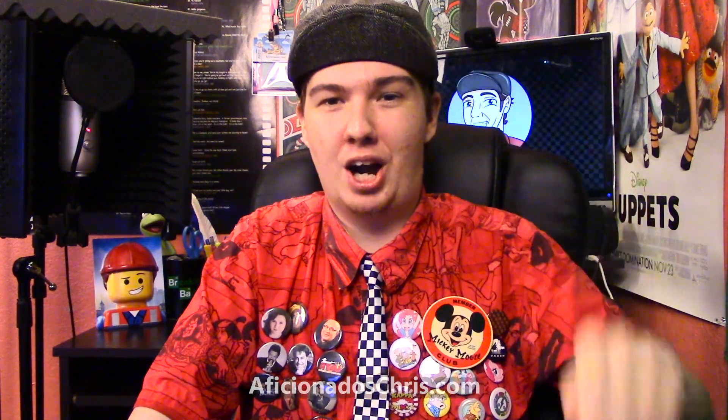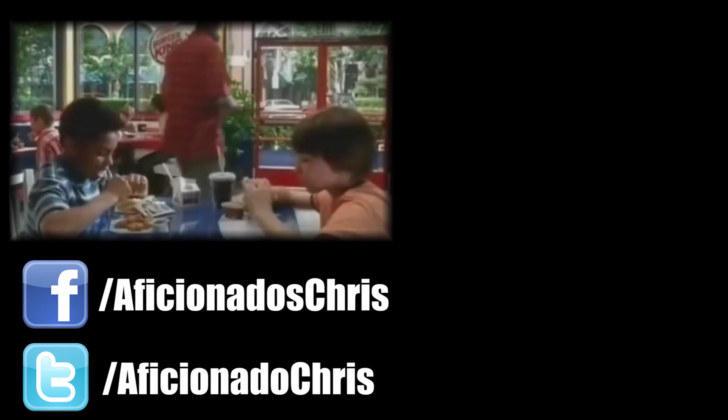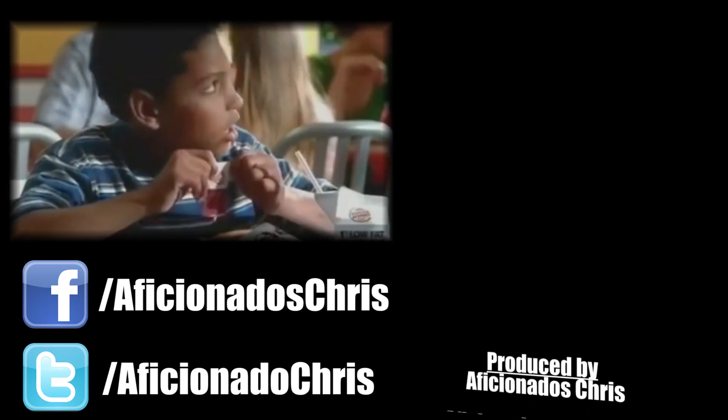That's really all I have to say about Star Wars Rebels Season One on Blu-ray. Highly recommend this release, highly recommend you check out the show. Please stay tuned for more videos on Star Wars Week here on the Aficionados Chris YouTube channel. May the Force be with you!